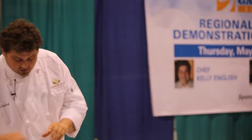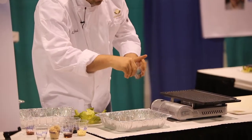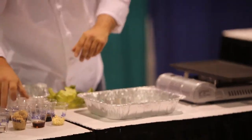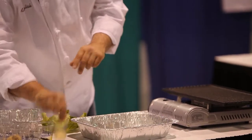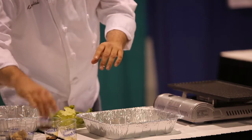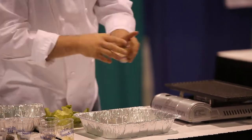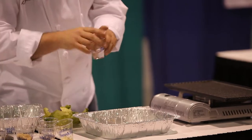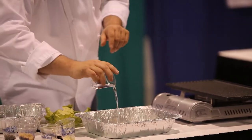Short ribs you can get at the grocery store. We're going to put a little red pepper flake on them, a little bit of black pepper, a little bit of soy sauce, some garlic, some toasted sesame oil, a little bit of water, and just a little bit of rice wine vinegar.